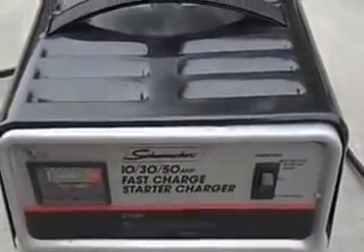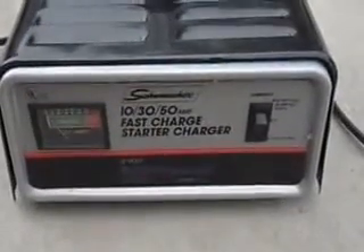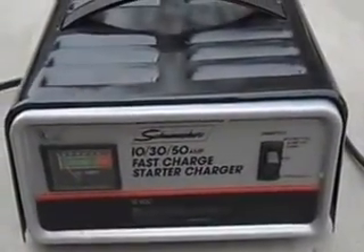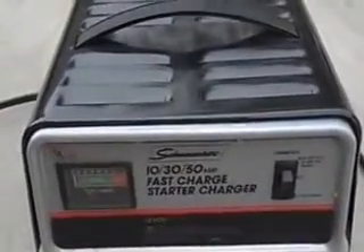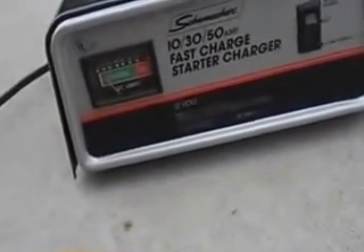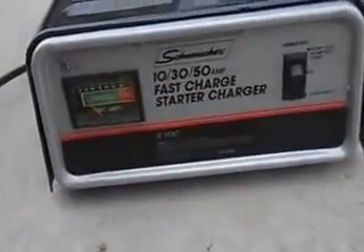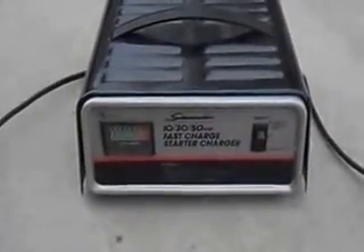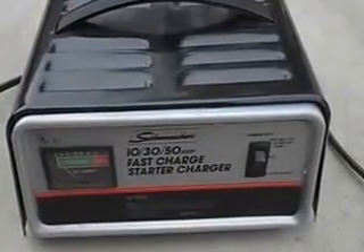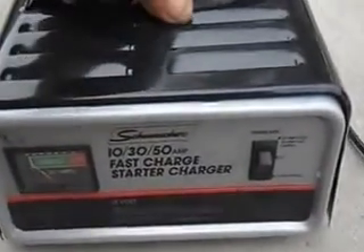Hello YouTube world. Today we're looking at a transformer — a battery charger that hums really loudly. I'm going to try to do this all single-handedly, but once I plug this in you'll hear it humming really badly. This is a pretty new charger that is audibly making a very loud buzzing noise, and what's causing that is the transformer.